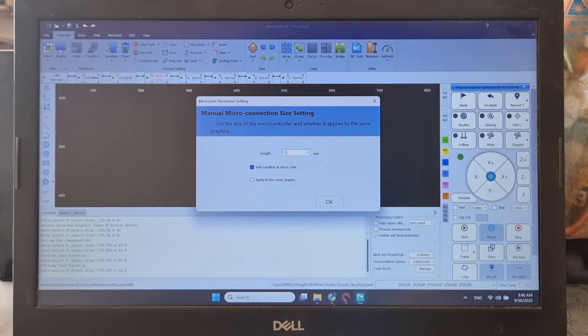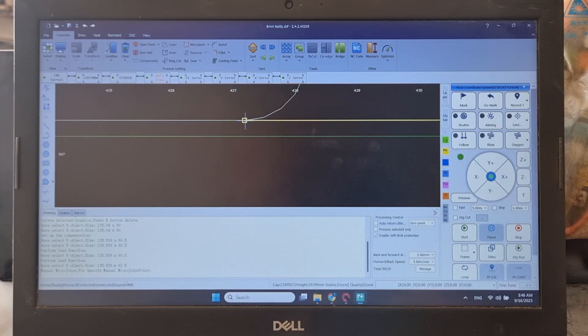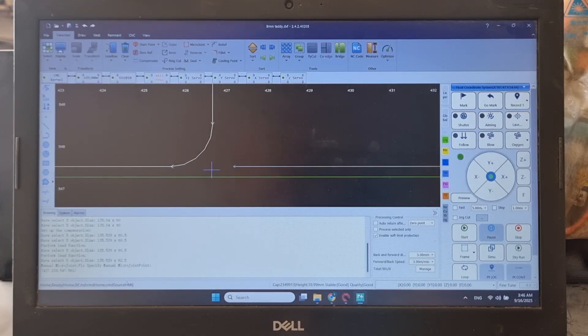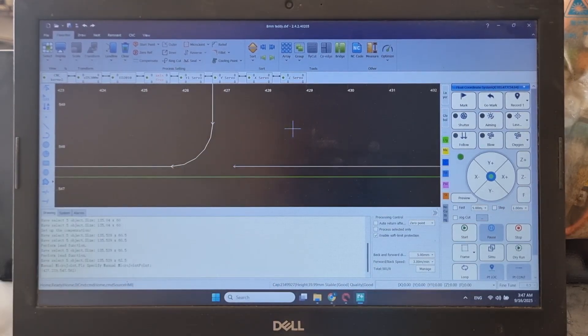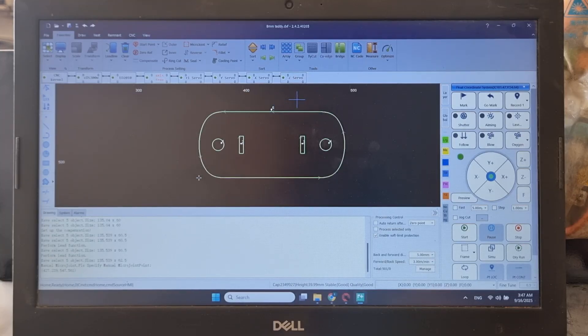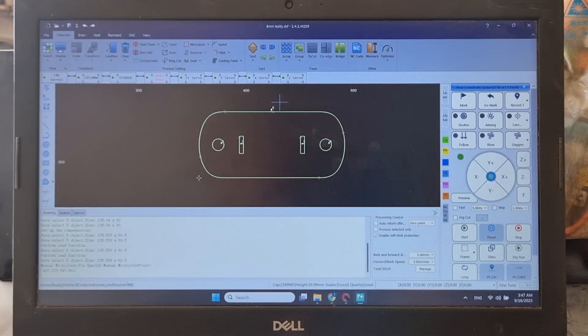There's an additional setting I like to add for really small parts so they don't fall out to the tray below the laser — it's called Micro Joint. I use 1.5 millimeters, which leaves a small uncut section. I like to put it on the lead line itself. This part won't actually be cut, so the part won't fall to the tray below. You just need to break it out and it comes out really easily.